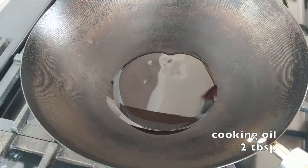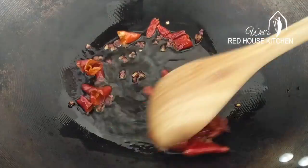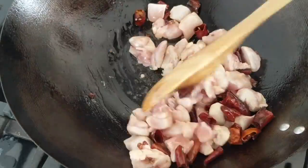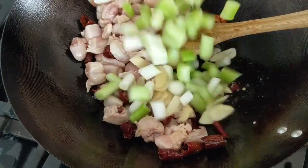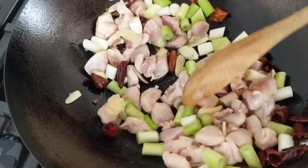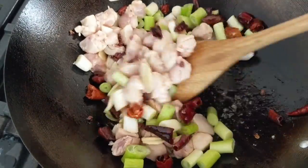Set your wok over the highest possible heat. Add the chili and Sichuan pepper first, then the chicken goes in. Fry for about 30 seconds. Add scallions, garlic, and ginger. I am using a traditional carbon steel wok, which is best for this type of quick stir fry — you can use a frying pan too.